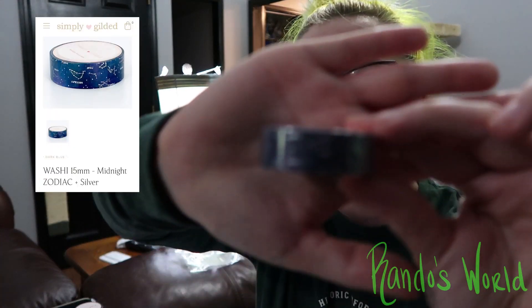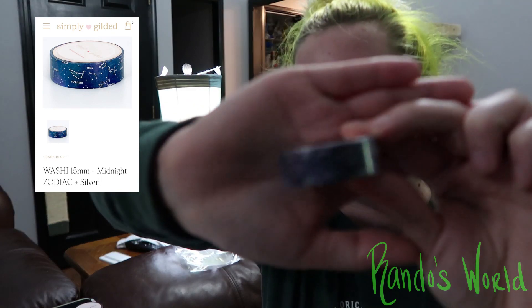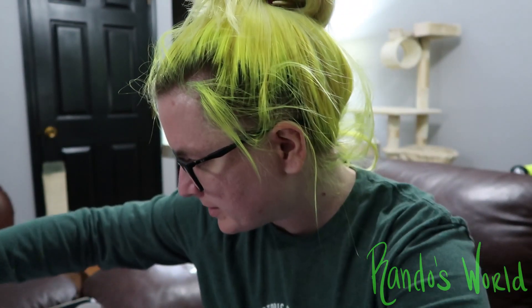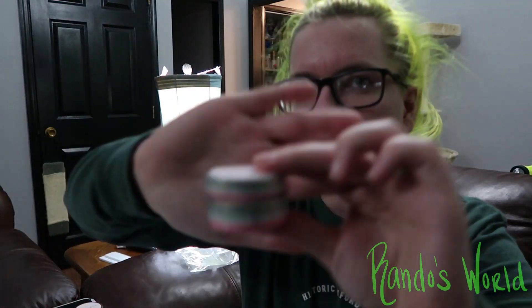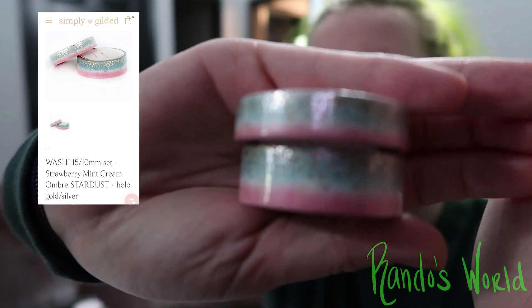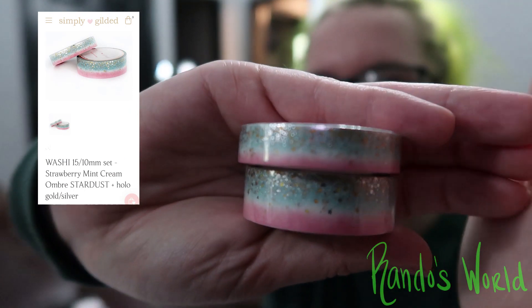This bow label is green. I did the Midnight Zodiac, which is like a blue — sorry, I'm trying to get it to focus. So I have the Midnight Zodiac. Then I have the Strawberry Mint Cream Ombre, which is like a stardust ombre — there it goes, there's that mint and strawberry washi.